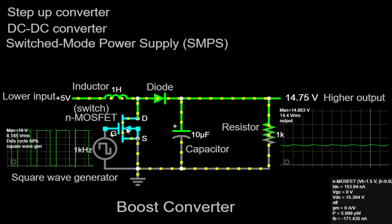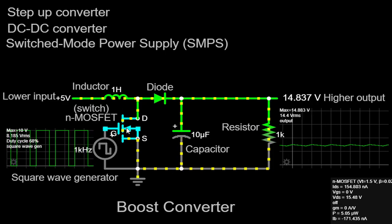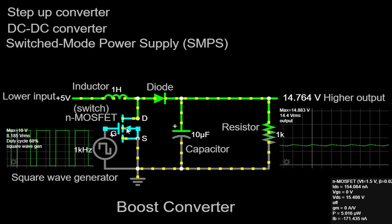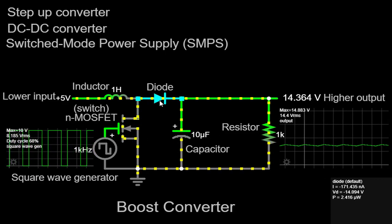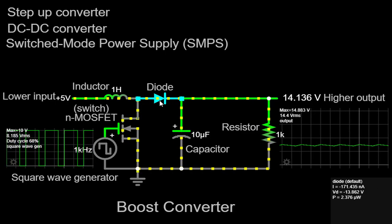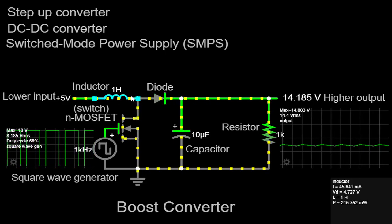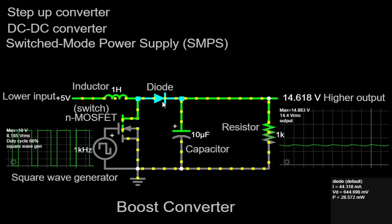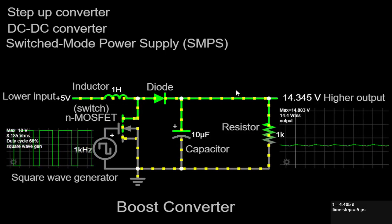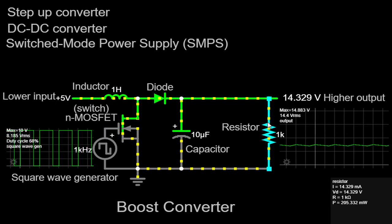The operation of a Boost Converter involves two operating states: the on state and the off state. During the on state, the switch is closed and the inductor stores energy from the input voltage. The diode is reverse biased and blocks current flow from the inductor to the input source. In the off state, the switch is opened and the stored energy in the inductor is released. The diode becomes forward biased and allows current to flow to the output capacitor and the load. By controlling the duty cycle of the switch — the ratio of on time to off time — the output voltage can be regulated.